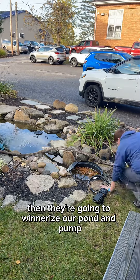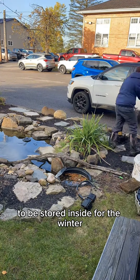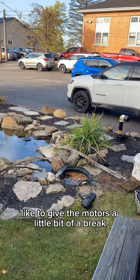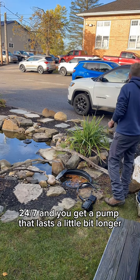Then they're going to winterize our pond and pump by pulling it out and getting it in a bucket of water to be stored inside for the winter. I like to give the motors a little bit of a break so that they don't just run 365 24-7, and you get a pump that lasts a little bit longer.